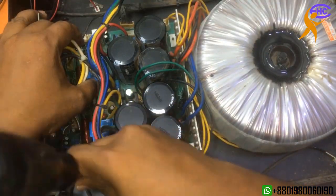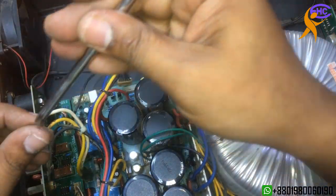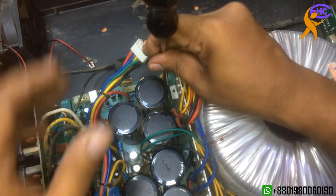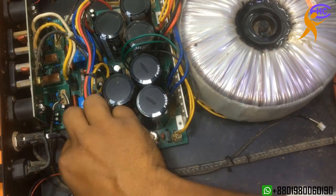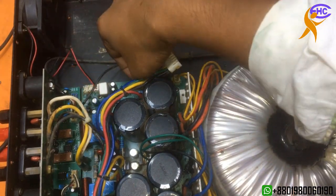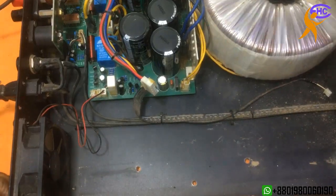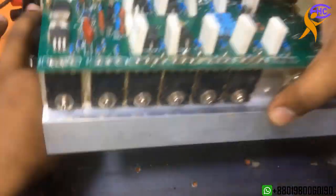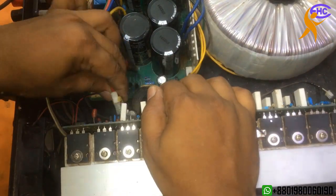The changed capacitor — the original one. We can see there are 4 capacitors: the positive section got three and the negative section got one. Those four are original ones. Now our amplifier is ready.